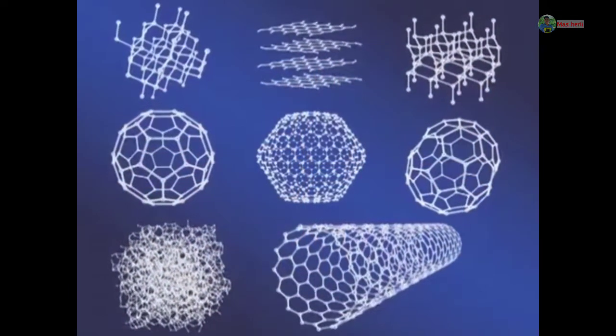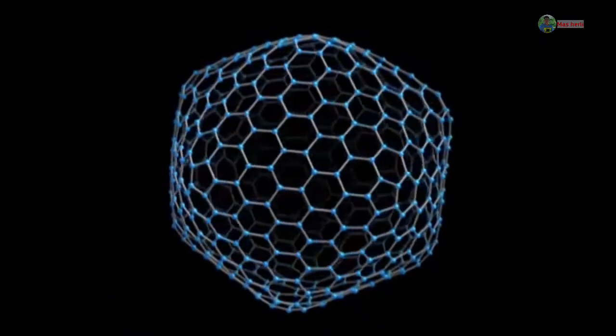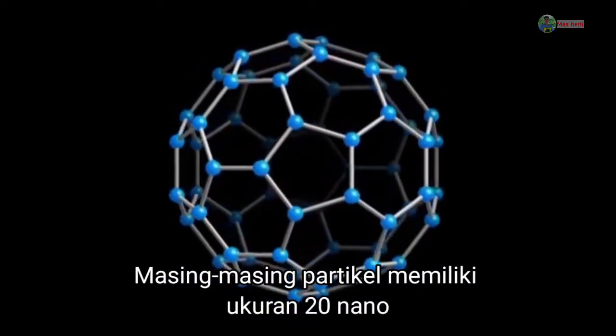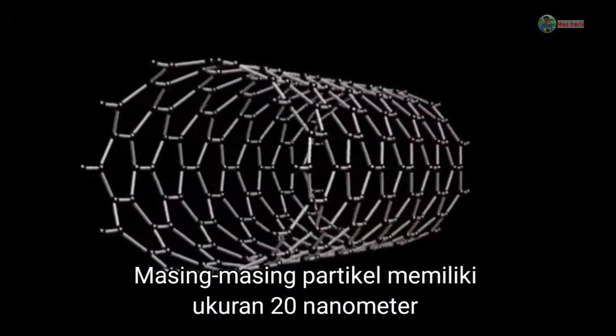Carbon has several different allotropes, each with different chemical and physical traits. Basically, different carbon-carbon bonds result in the allotrope having different properties. Diamond, for example, has a covalent allotrope of carbon.